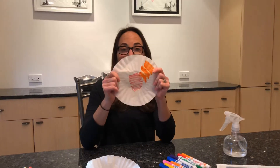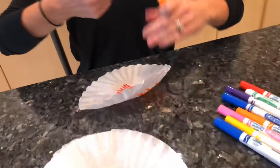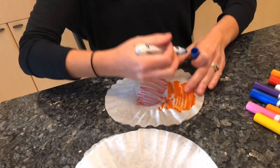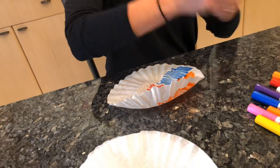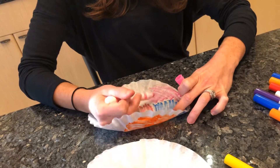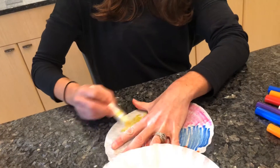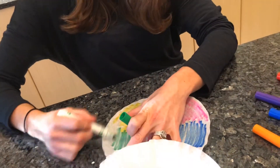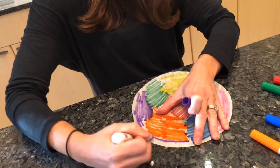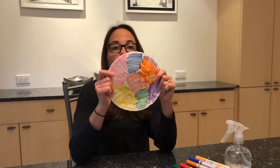What we're gonna do is we're gonna color the coffee filter, but you need to cover the entire thing. Use as many markers and as many colors as you can. Try to get the entire thing full of color. This is the last color that I'm gonna use. Remember, the more you color it, the prettier it'll turn out.